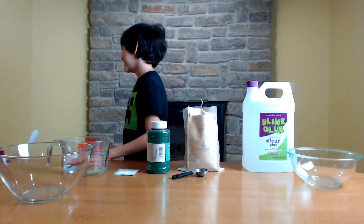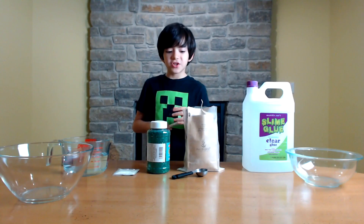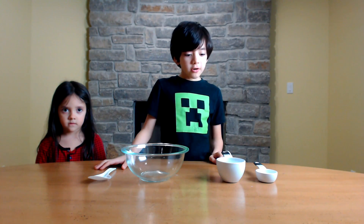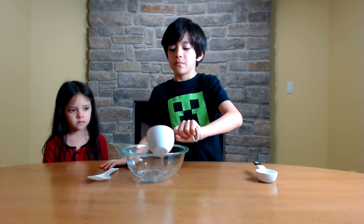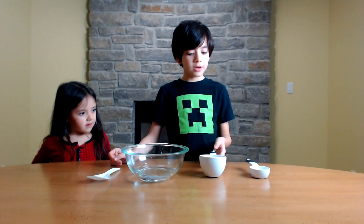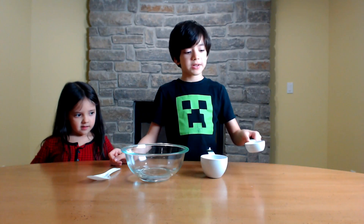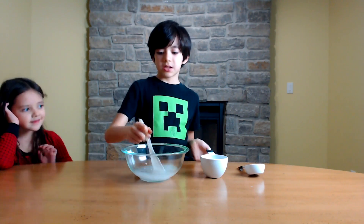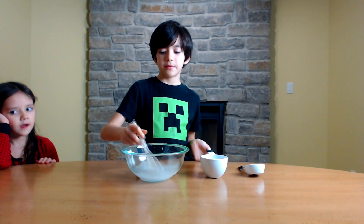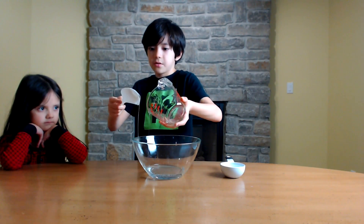Little sister, helper elf, give me my spoon please. Let's get straight into it. Our first ingredient is one cup of water and one tablespoon of organic borax. Give it a stir. Now for our next step, I have five ounces of glue.